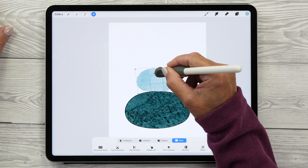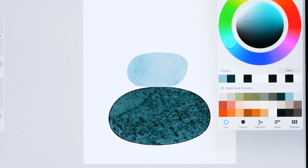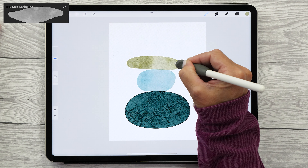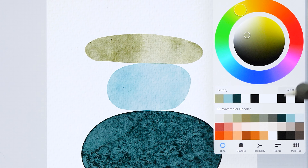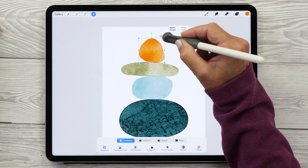Let's use the warp tool one more time to adjust that shape slightly. For the next pebble, let's use the Salt Sprinkles brush and the green color — don't forget to create a new layer before you start painting. You'll see that this time there is barely any edge. Let's create another layer and paint our last pebble using the Gouache Wash brush and this beautiful golden color.